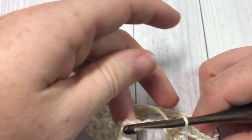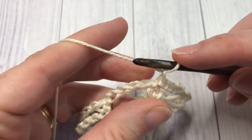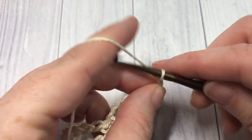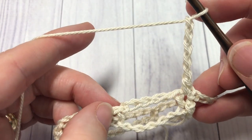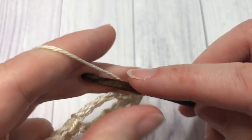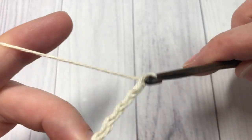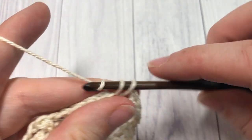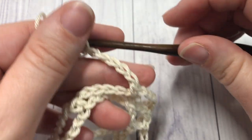For round two, chain one and repeat the round just worked: single crochet into that first stitch, chain five, skip five, and single crochet into the next stitch. You're going to repeat that all the way around and then join with a slip stitch into that first stitch.